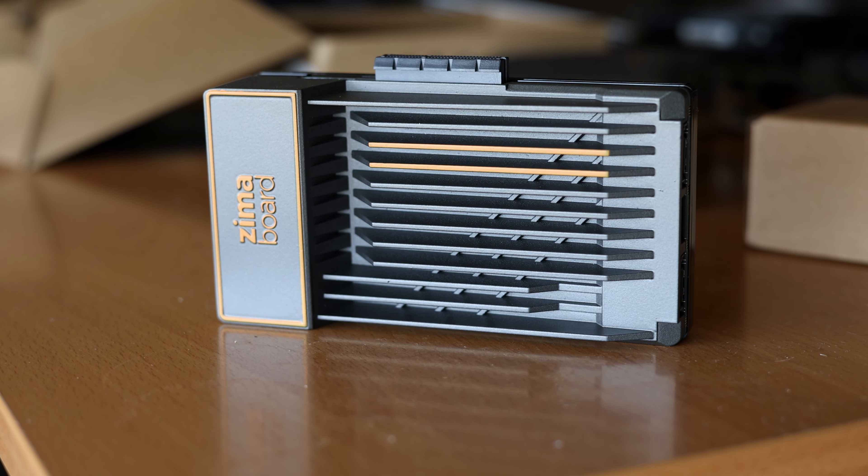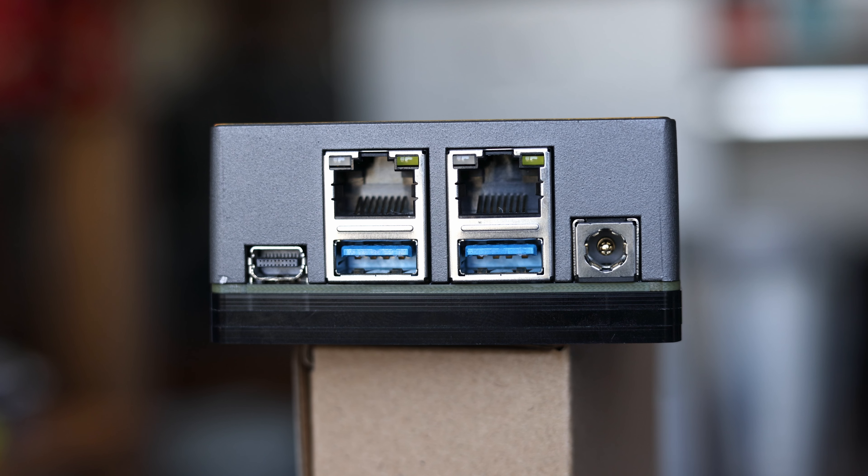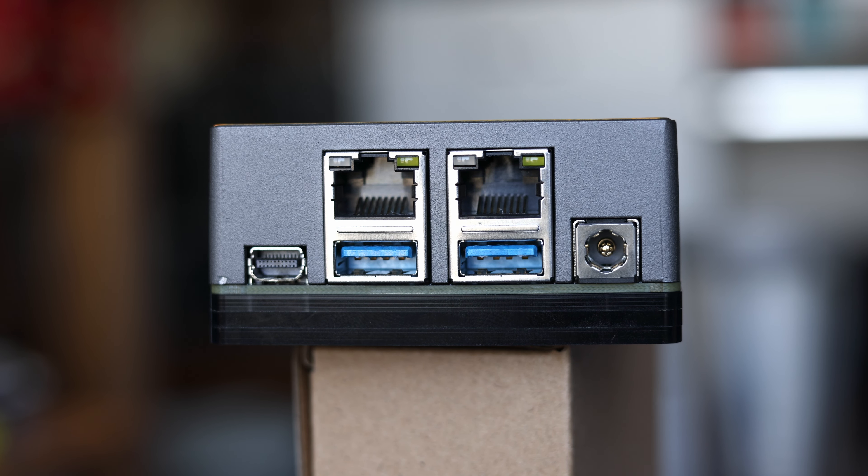Taking a look at the physical board itself, the first thing I notice is the large heatsink. As this is passively cooled, it's a fairly large heatsink to keep the heat down, but I much prefer this to a tiny whiny fan. Looking at the back of the system, there's a 12-volt power input that plugs into the included power adapter, and dual gigabit Ethernet ports powered by Realtek RT8211 chips.